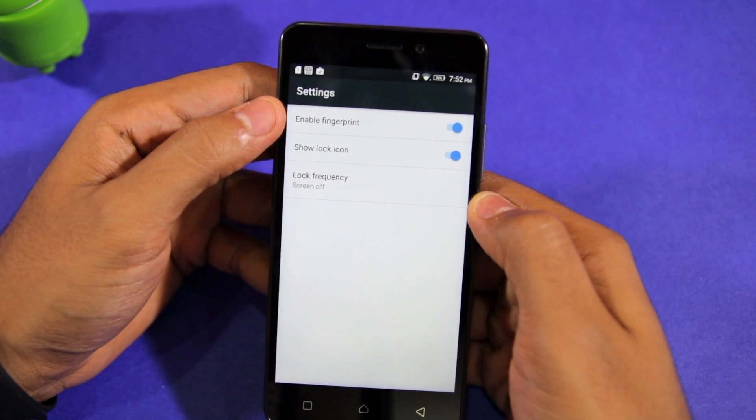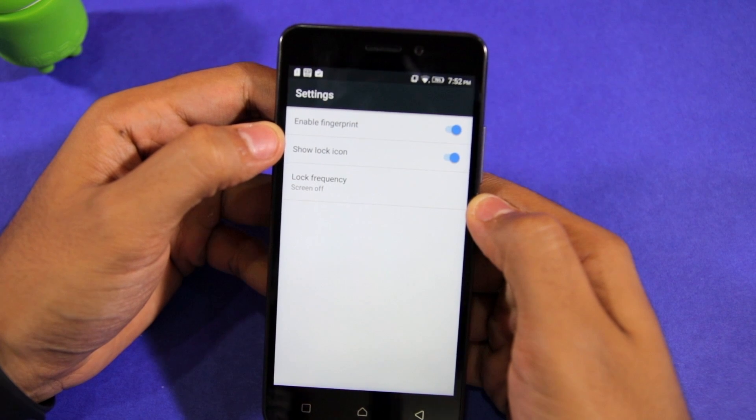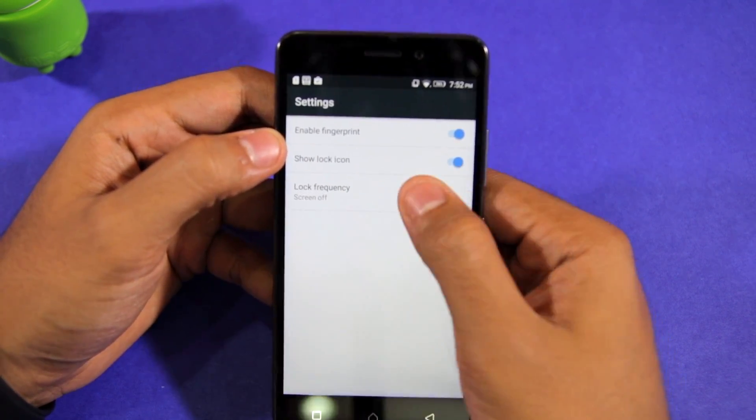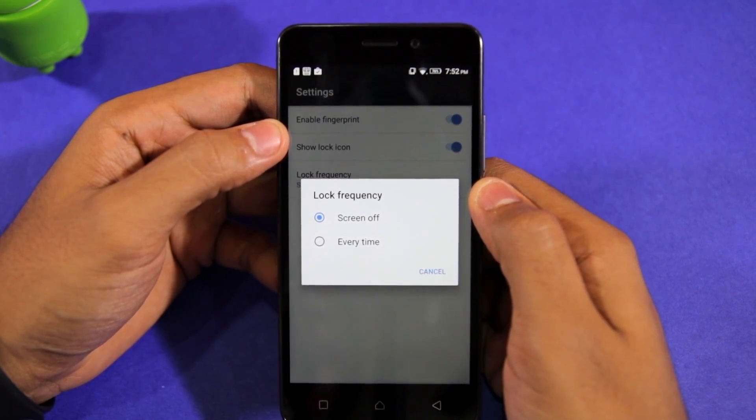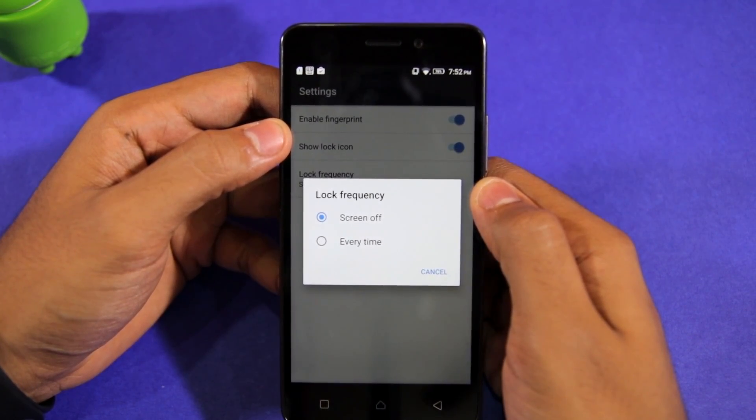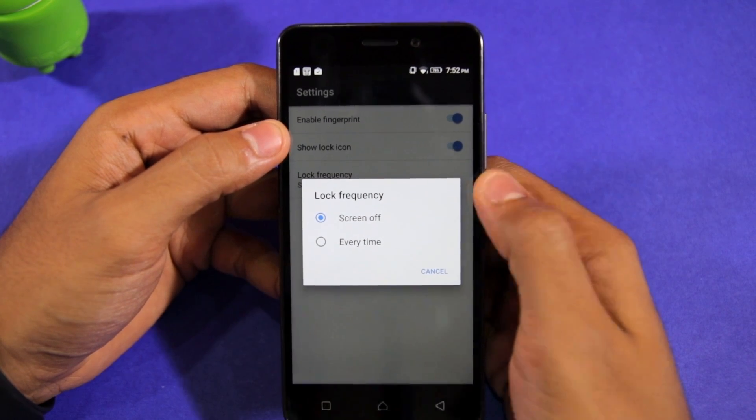From this menu, you can select whether a locked application will show a lock icon or not, and you can also set the lock frequency. You can either be prompted for fingerprint verification every time you open an app, or only once until the screen is turned off.